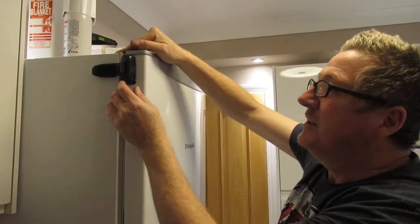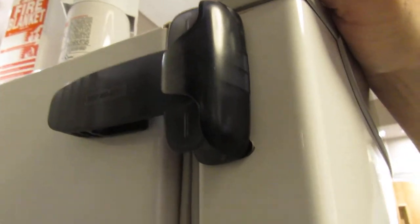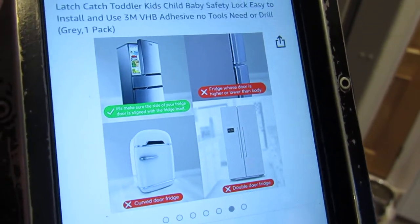It says it's grey but it's actually a translucent grey — almost like a bluey, smoky clear colour. It's not dark grey and it does go with a white fridge, so it's fine. It's not suitable for all fridges, as you can see from the Amazon listing.